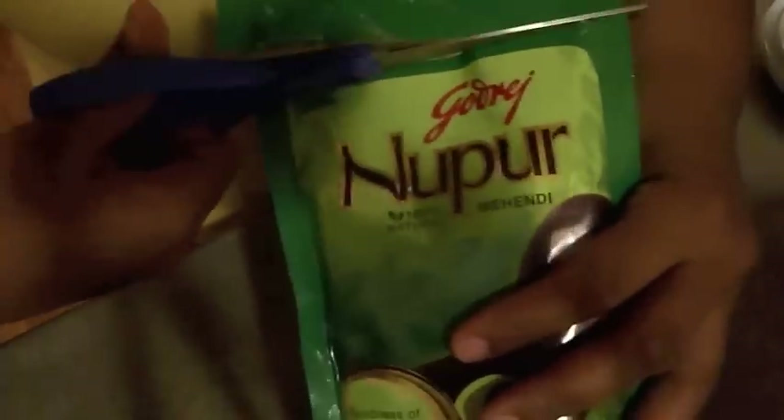This one has nine herbs in it and it's the best I've used thus far. Go ahead and empty your henna into a bowl.